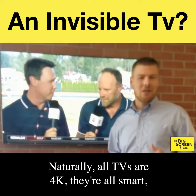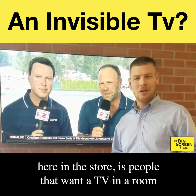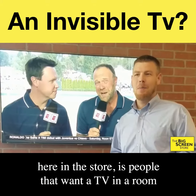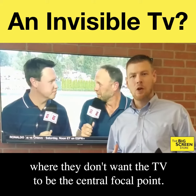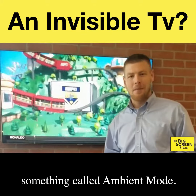Naturally all TVs are 4K, they're all smart, but one of the biggest things that comes up here in the store is people that want a TV in a room where they don't want the TV to be the central focal point. So Samsung this year introduced something called ambient mode.